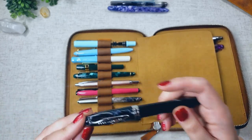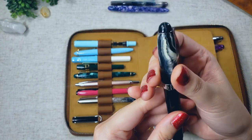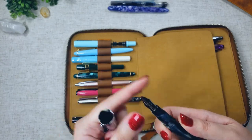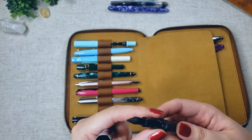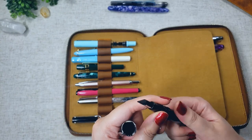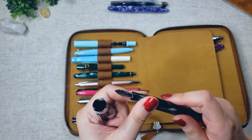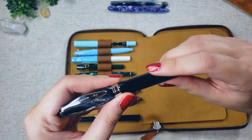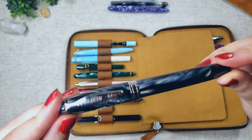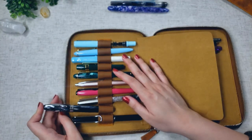Up next is my biggest pen fail — the Noodler's Ahab Flex Pen. I never figured out how to use this. Anytime I tried, ink would drip over the nib and splatter all over my paper. I know I'm doing something wrong, I just can't figure out what it is, so it's just been sitting in my pen case. I do like the body — it's nice and thick with an understated design — but this pen and I are just not getting along right now.